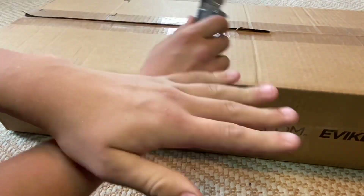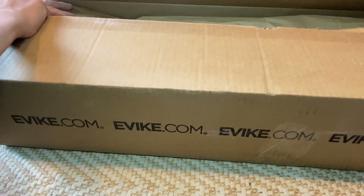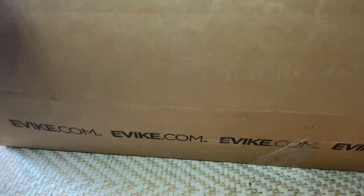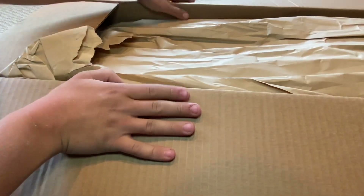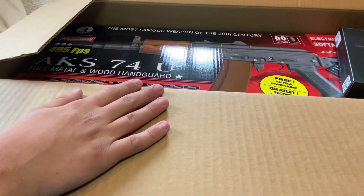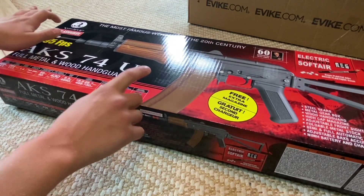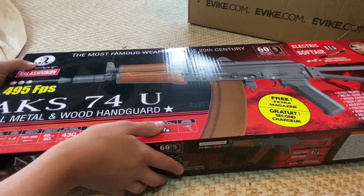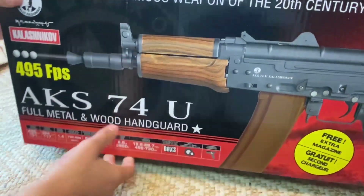I'm going to have to turn the camera off because the shipping label is over there. Okay, we're good now. With that open, what we've got inside is a true, true treasure. There it is, folks. The Airsoft Cybergun Kalashnikov Licensed AKS-74U, designed by Mikhail Kalashnikov, creator of the AK platform.